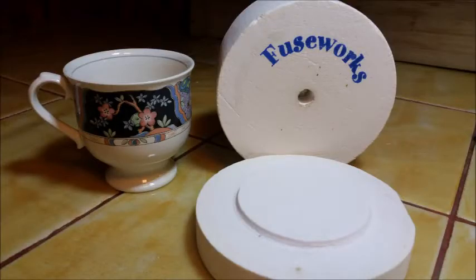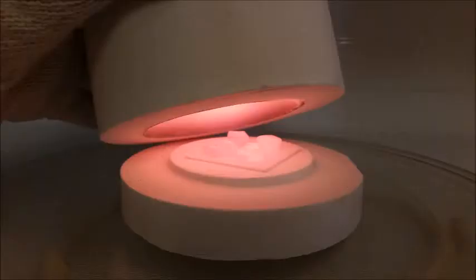This is a quick look at the Fuseworks Microwave Kiln itself. I put a cup next to it just so you could get an idea of the size, and here's another project I did a while back so you can see what the glass looks like when it's being fused.